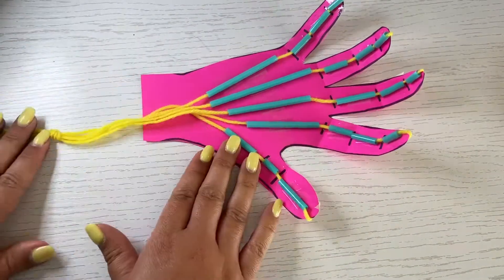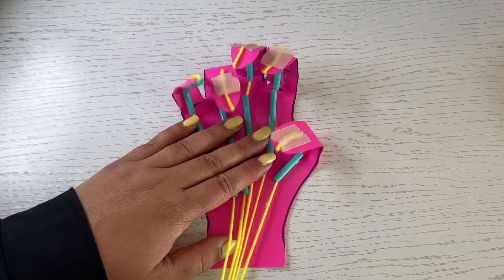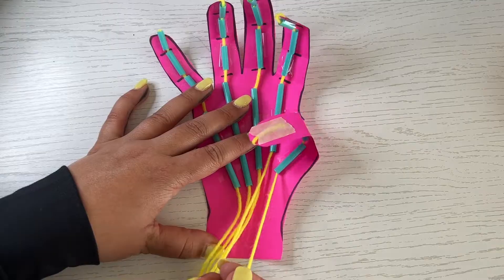Pull the strings to open and close the hand. You can try pulling them as a group, or even try individually or a few at a time.